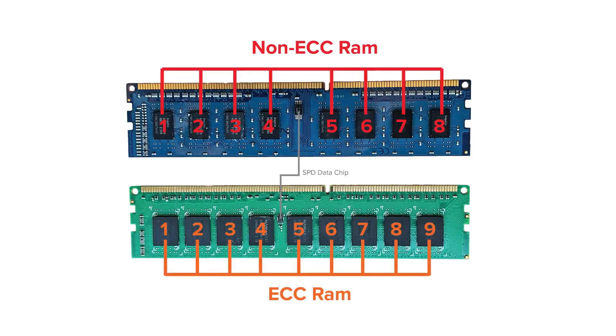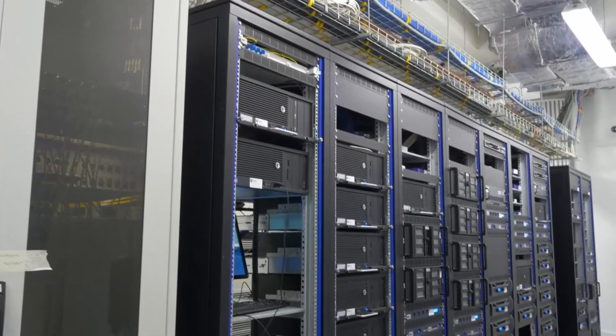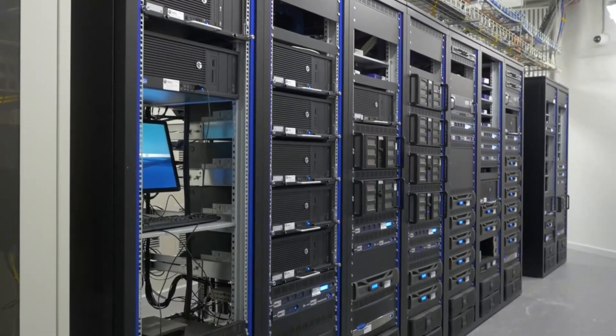ECC, or Error Correction Code Memory, is a type of RAM that automatically detects and corrects memory errors via an extra memory chip. These chips can be spread across one or both sides of the ECC RAM. Valued by those who store and manage critical data on workstations and servers, ECC RAM is supposed to have a much lower failure rate and thus cause fewer crashes.